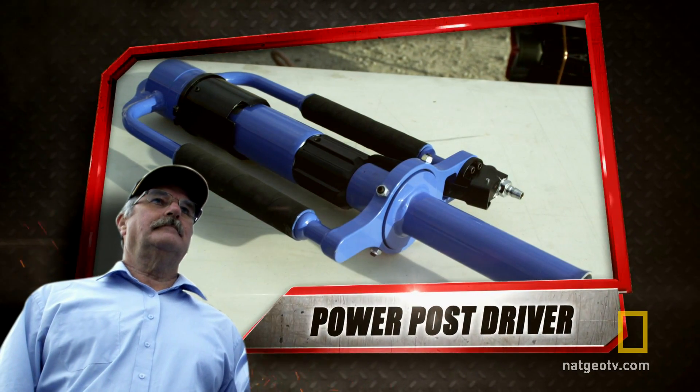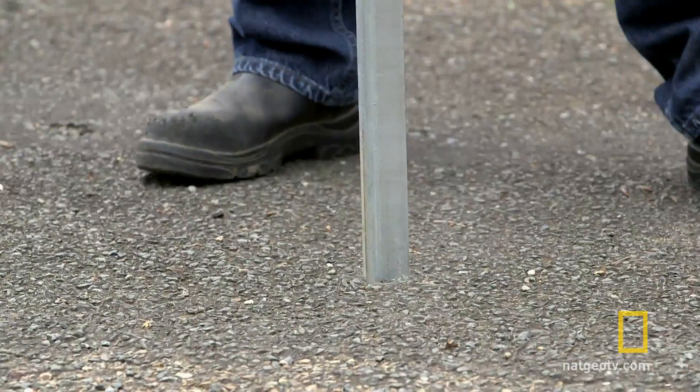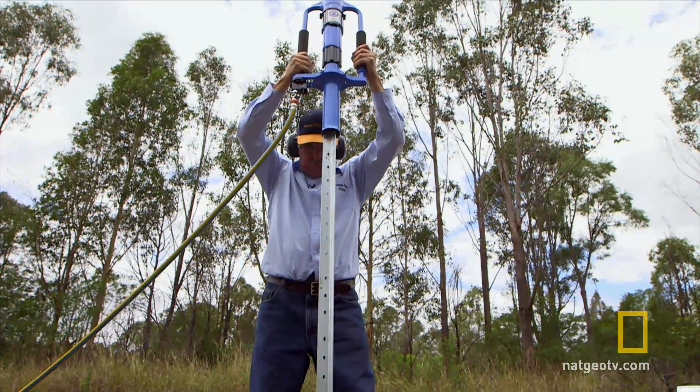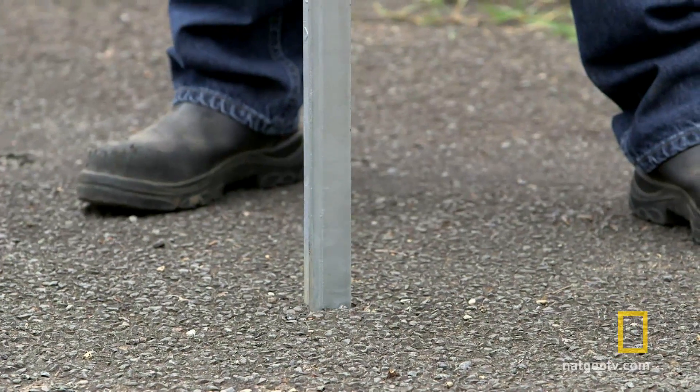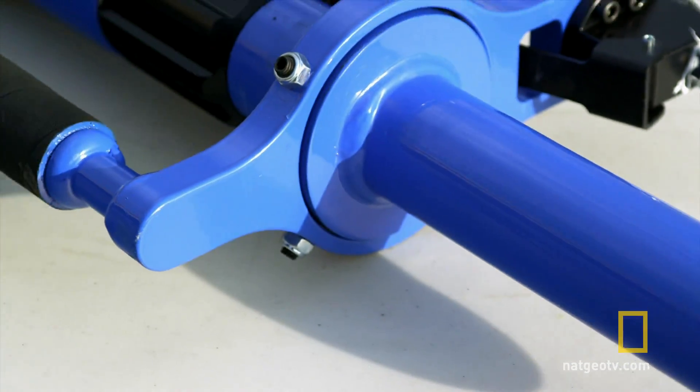Contender number two: Ross Marchin and the Power Post Driver. The Power Post Driver is an air tool that drives T-post and oil pipe into all sorts of terrain. Ross is bringing the thunder from down under — a compressed air-powered post driver from Marchin Engineering that packs a lot of power into a small package.